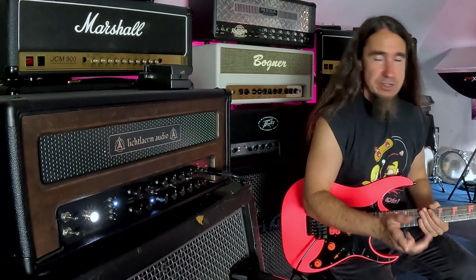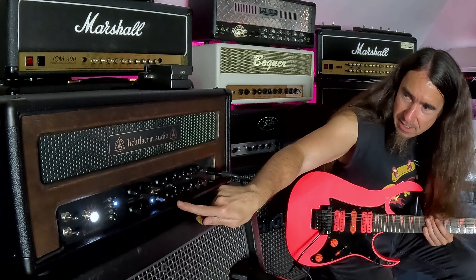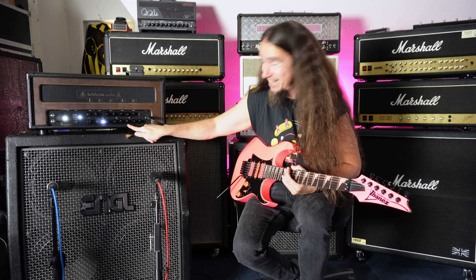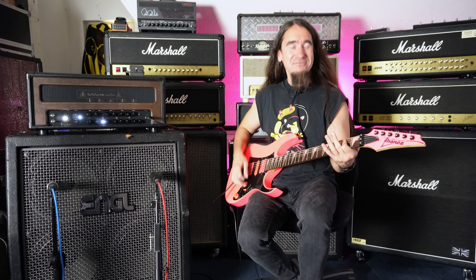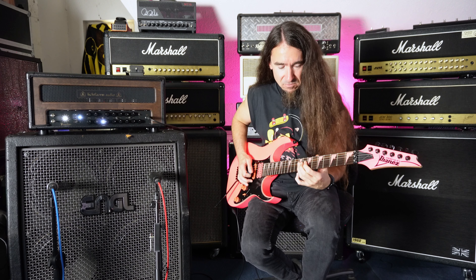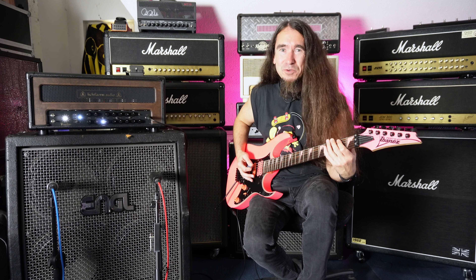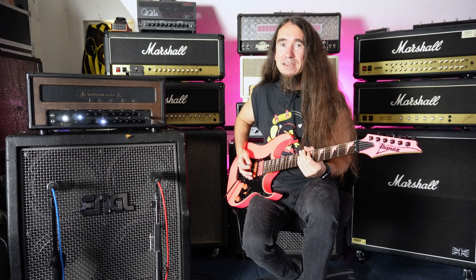Back to the present — my plan is still to keep this video short somehow. We're in the distortion channel, everything is more or less at noon, which is cool because you cannot make this amp sound bad. It's impossible — I tried, trust me. Let's play some heavy freaking metal. See what I told you about the gate? There's nothing added in post.